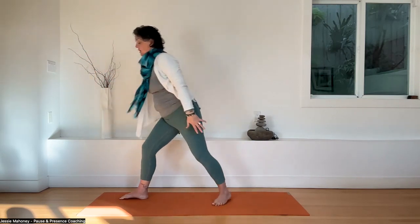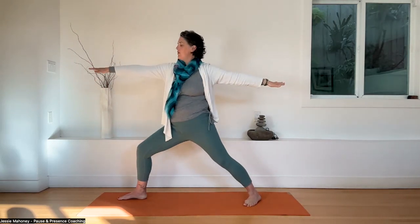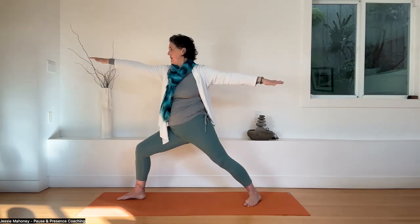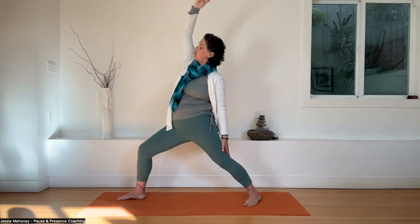Huge breath in — drishti or gaze over the right middle finger. Exhale, sink in. Engage the right glute, wrap it around. Left inner thigh wraps medially. Right hip back, left hip forward. Huge inhale. Exhale, drop your left hand down the left thigh. Right arm reaches over gracefully — fan open the right ribs. Peaceful warrior. Breathe into it. Two more breaths. Exhale, release. Come back to warrior two.